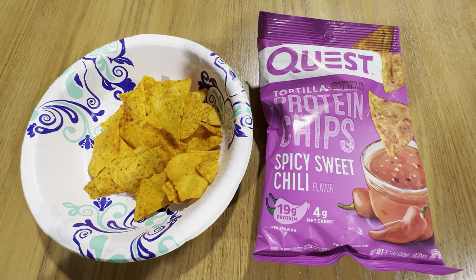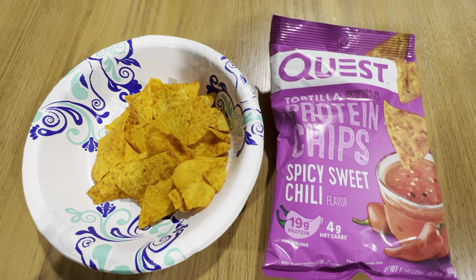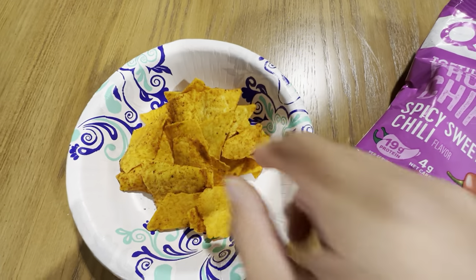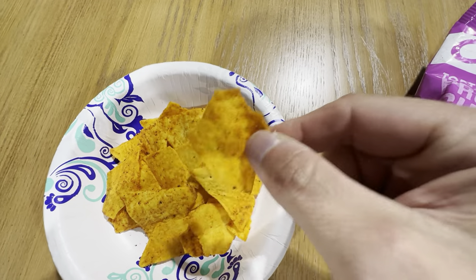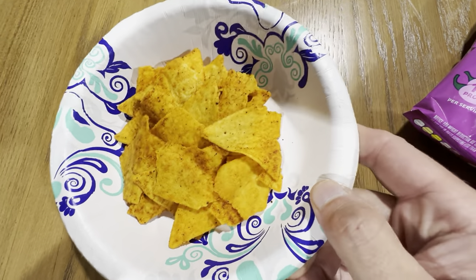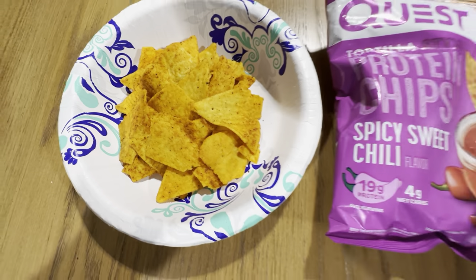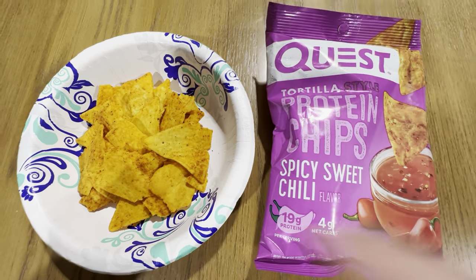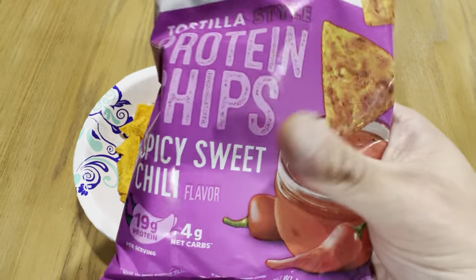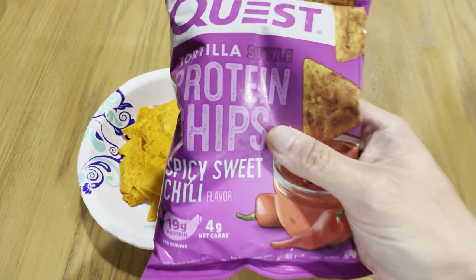Quest makes a lot of great products and their chips are really good. I like the fact that they definitely changed the recipe or something, because you get a lot of huge chips here. In the past they had a lot of broken pieces, but they definitely upped their game in the formula for making these full chips. The packaging is really nice, but you just have to be careful you don't squish them, just like any other chips.